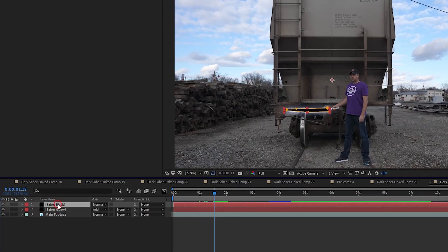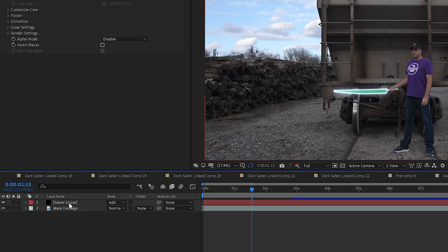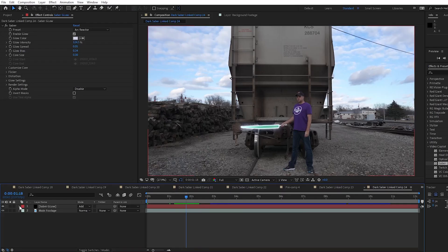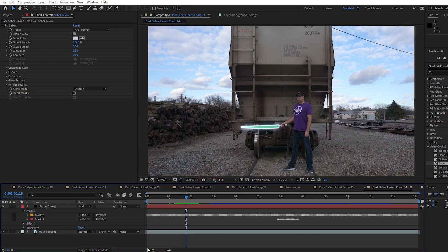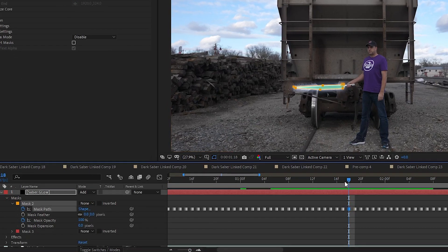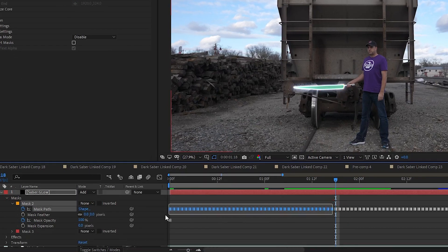The first thing I'm going to do is delete my Saber Black layer because I'm going to be changing my mask keyframes at the beginning of this clip. I'm going to make this clip only show the handle of the Saber as I raise it, and then the blade will emerge from the handle. I open up the dropdown under my Saber Glow layer and open up the correct mask that has the keyframes for the actual blade mask.